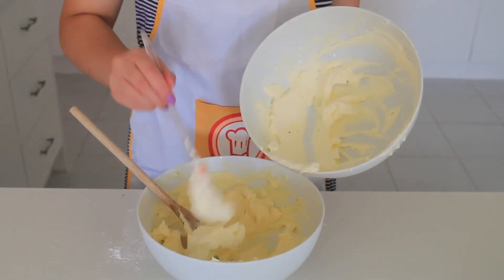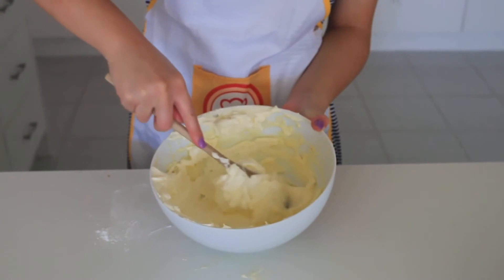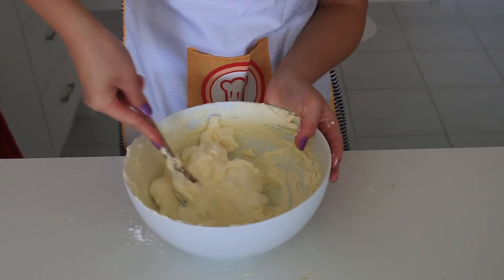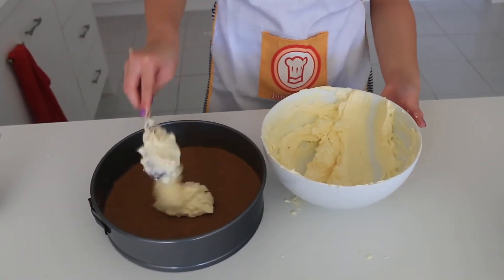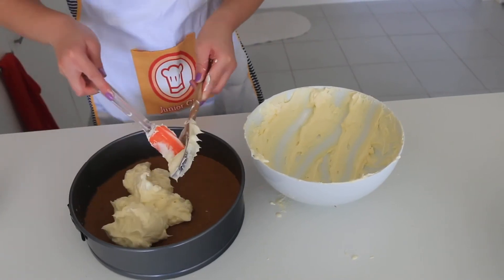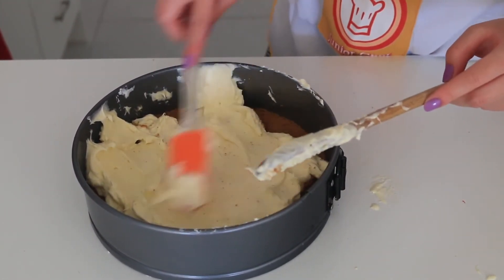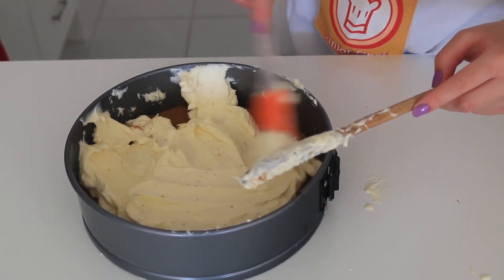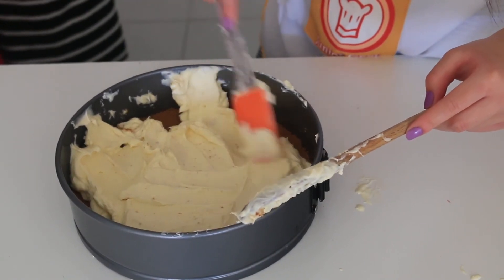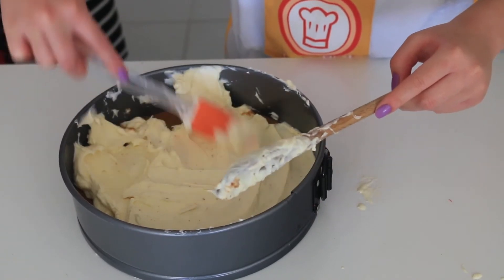Once you've whipped the cream, you can then add it to your cream cheese mixture and just fold and mix until it's well combined. Once it's all combined, it is now time to spoon the mixture on top of the cheesecake base. Then just use a spatula and spread it evenly — don't use a wooden spoon to spread it because I ended up taking some of the base, as you can kind of see in the cream.